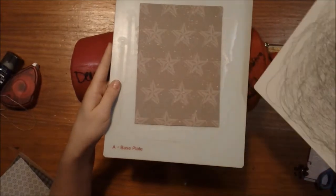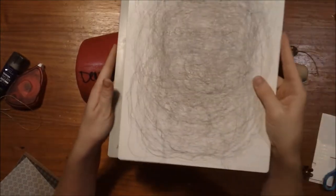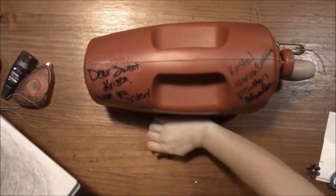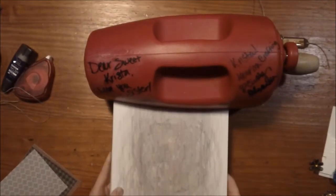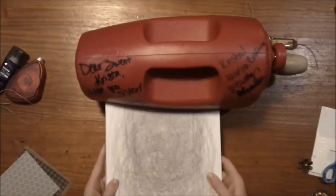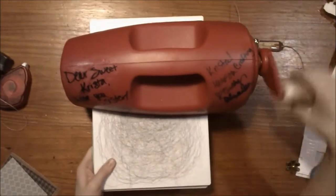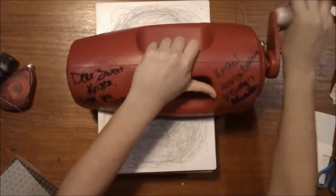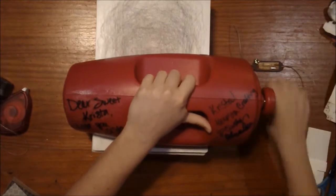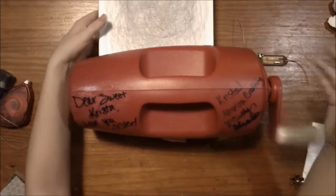These machines have a suction bottom, so we're going to suction it to the table to keep it from wiggling. There is a little tray here to help guide it. Then we just send our sandwich through the die cut machine. Now, you can or possibly will hear some cracking and popping — you are not hurting the machine. That is the die cutting through your paper and your cut plate. That is okay, so don't freak out.